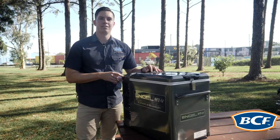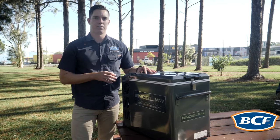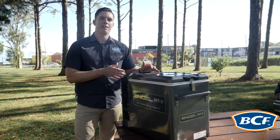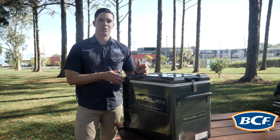If this fridge is connected to 12 volt and 240 volt at the same time it'll automatically choose the 240 volt connection. Now this in turn saves your 12 volt connection on your auxiliary battery and means that you're going to have that battery lasting for a lot longer.